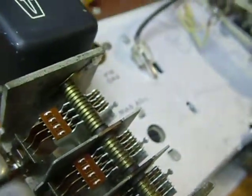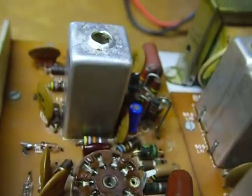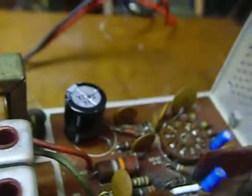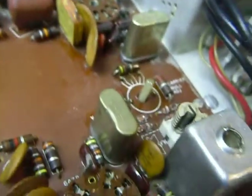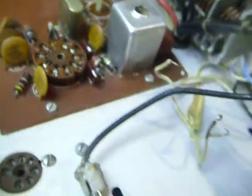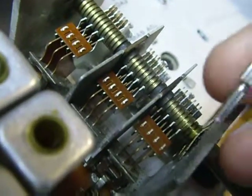Now this unit here has been washed. I showed you how to wash it in segment 3. It's been washed and baked in the oven — done for 2 hours at 150 degrees. I left it in the oven overnight and it's looking real good. So it's ready to start inspecting and lubricating and cleaning the parts.